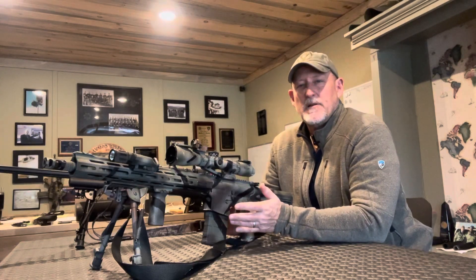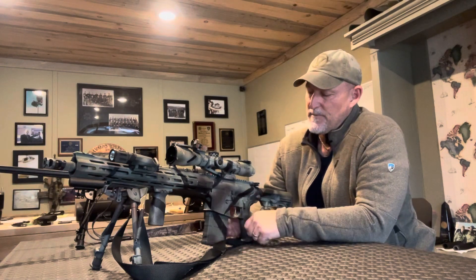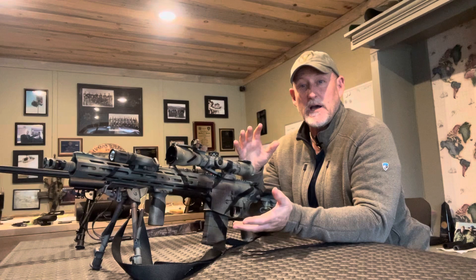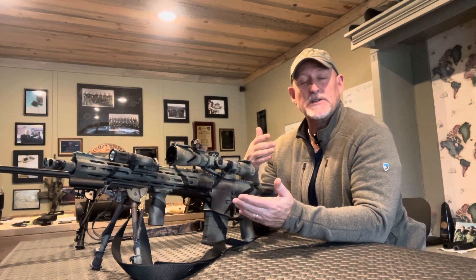Anybody that shoots precision recognizes that length of pull matters. Length of pull is simply the measurement from the trigger to the rear of the stock that adheres directly to your shoulder and your face position. But in an austere environment when you're moving, running, climbing, shooting around corners, shooting prone, your head and your shoulders work adversely and thus your length of pull changes.